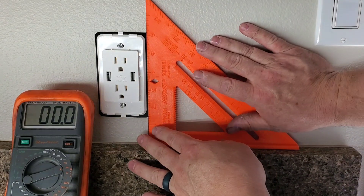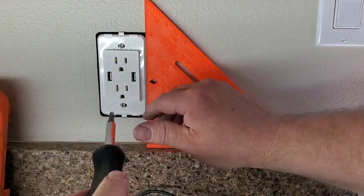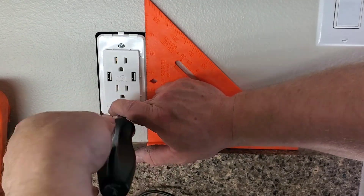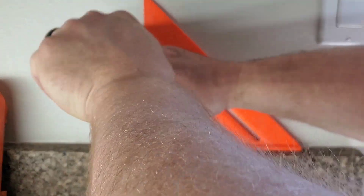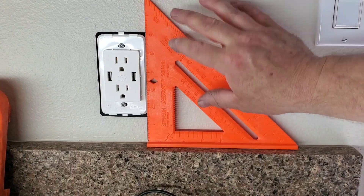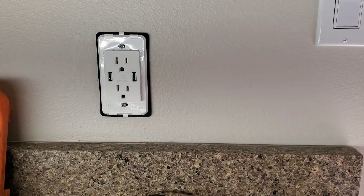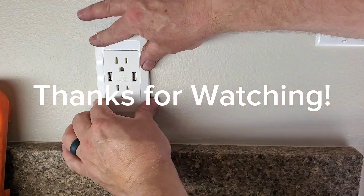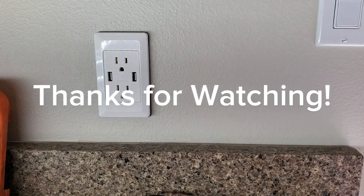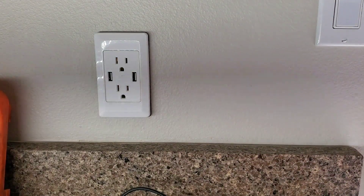One tip when putting the outlet in: use a square to line it up as you're tightening it so everything looks correct on your wall when done. You don't have to — you can eyeball it — but I like to use a square. I check it against the surface of the backsplash to keep it level. Then take your cover piece and snap it on. There you go — you now have a USB updated wall outlet, and it's not too hard to do. Thanks for watching.